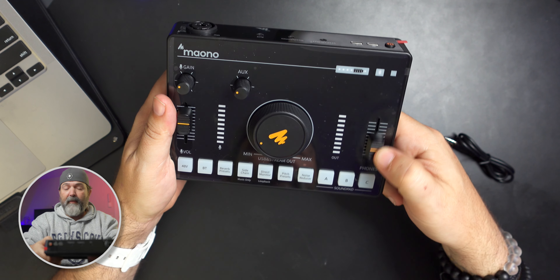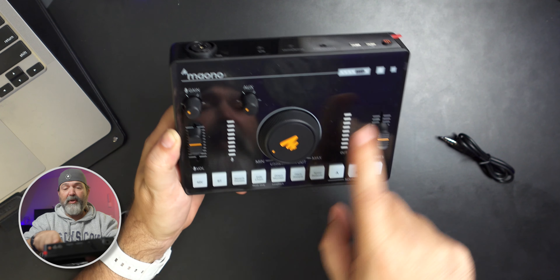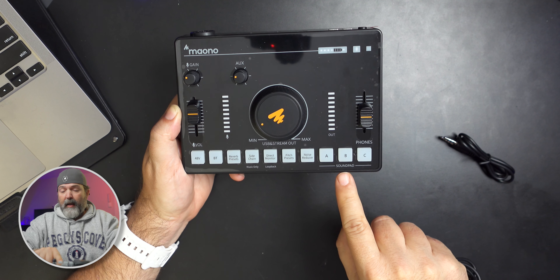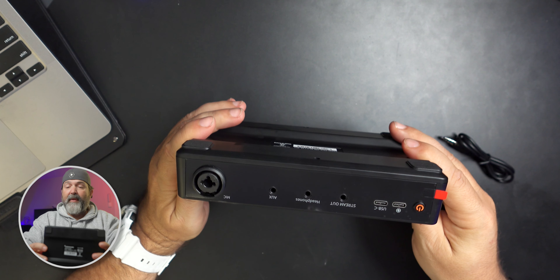On the front you have your gain, your auxiliary volume, your main volume, your mic indicator, your out level indicator, and your headphones. You also have your 48 volt phantom, Bluetooth, reverb presets, side chain, direct monitor, pitch presets, and noise reducer. I'm not a big fan of noise reduction through hardware — for live streaming you can't do it after, but for me I record everything and then edit it, so I'd rather do it afterwards. And then there are your sound pads for different sounds that you can pre-program, plus a battery indicator and light indicators showing everything's ready to rock.